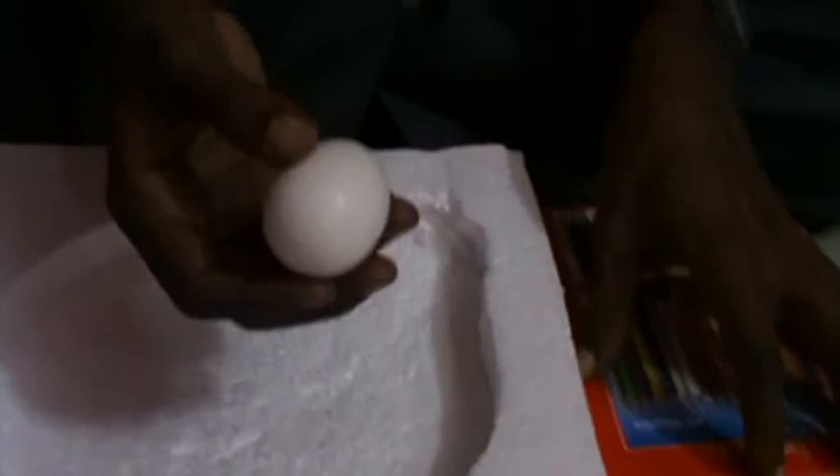Hi, my name is Koodal Kannan. I am going to do eggshell art. Needed materials: color pencils and eggshell.